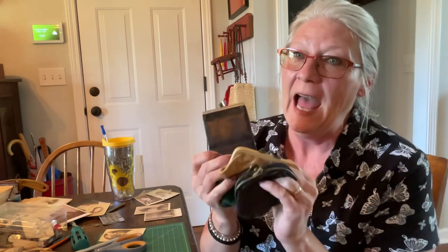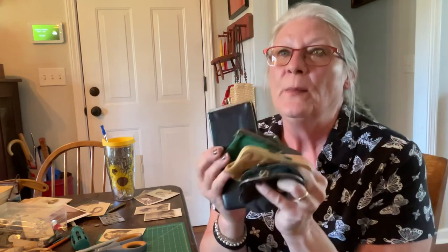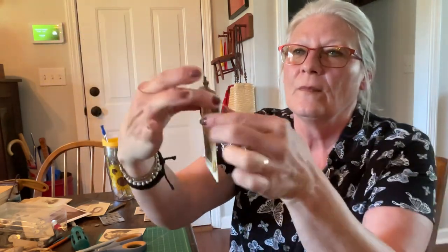Hi everyone and welcome back to the oh so and so. I finally have enough of these little coin purses to make my project, and this is what it's going to look like. So that's what we're working on today, so let's get started.